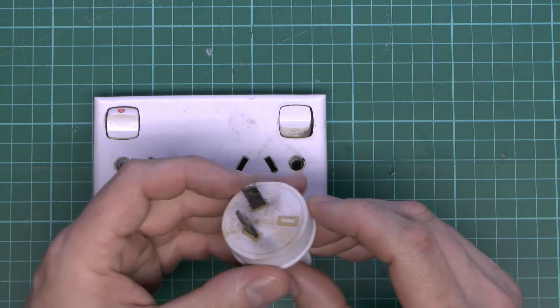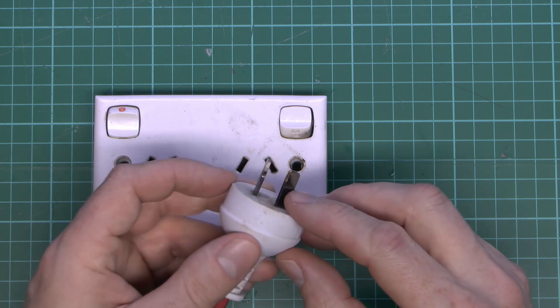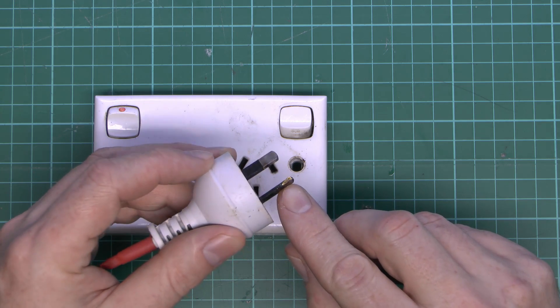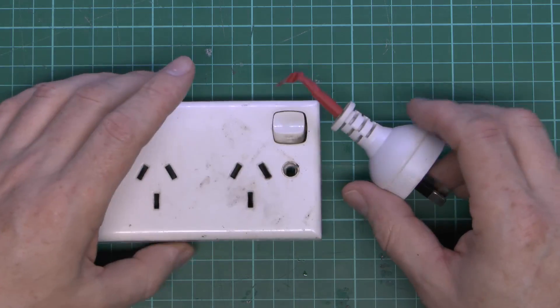Here's the plug — just a two-pin one, obviously no earth connection on this one. And again we can see the pins there; that particular one is rather blackened. And you can see some melted metal on the side there, that sort of shiny coloured part. So fairly obviously some misfortune has occurred there.